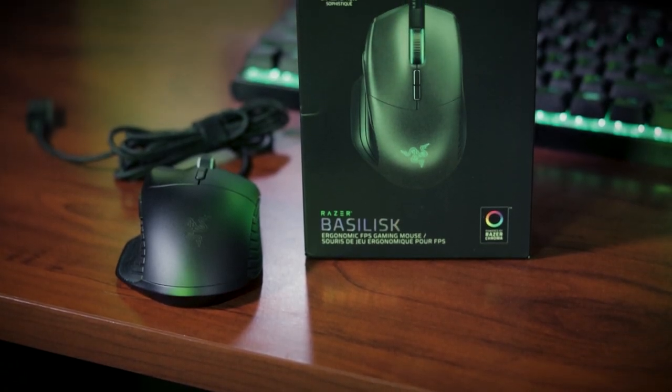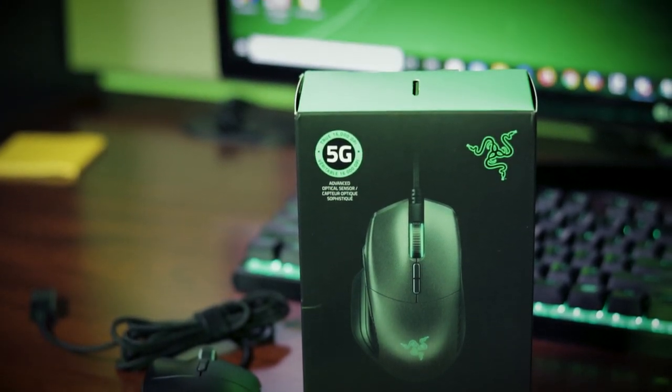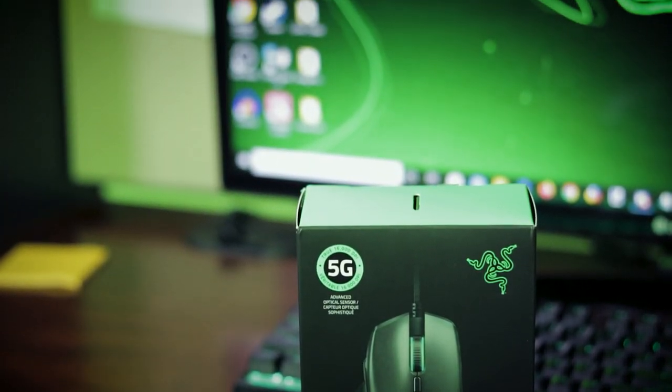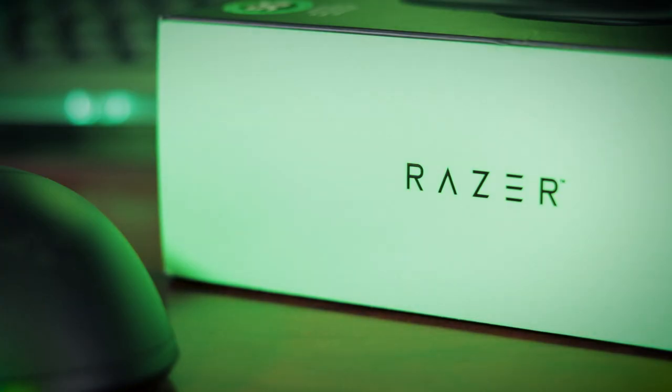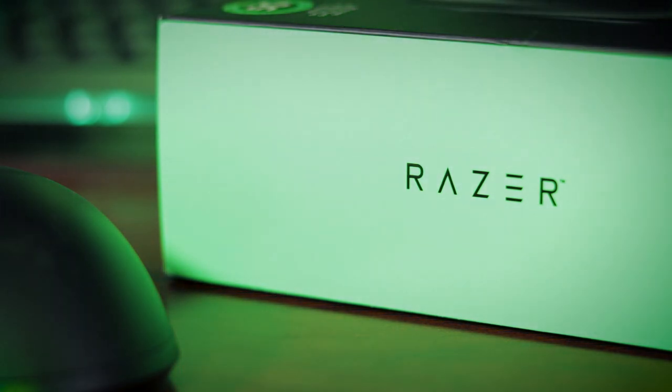So the Razer Basilisk Gaming Mouse does have its selective audience. This is a two-year-old mouse — it came out around two years ago. But is it still worth it for $40? For the audience that plays a lot of FPS games, I would say yes. This mouse is a great option. Not only is it made by Razer, but it's also around $40, which isn't actually that expensive for a mouse. Let's go ahead and talk about the features of it real quick.